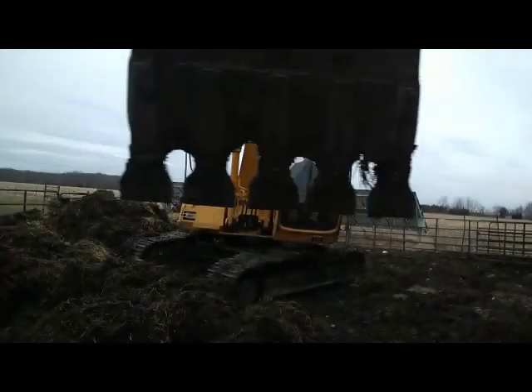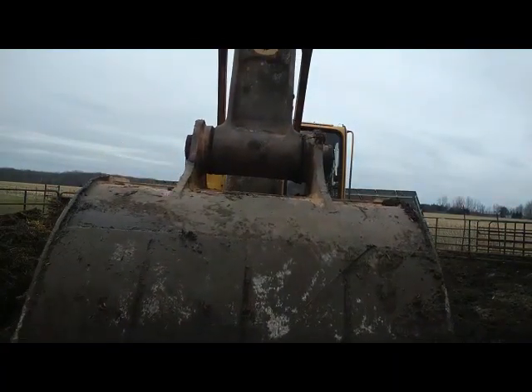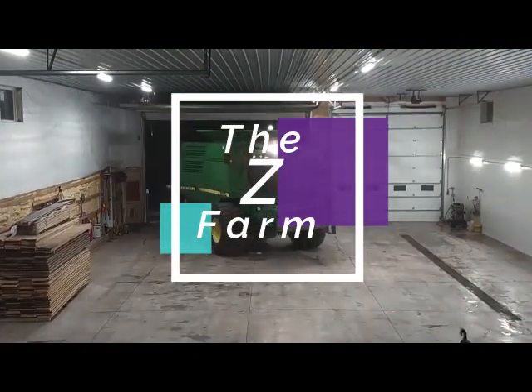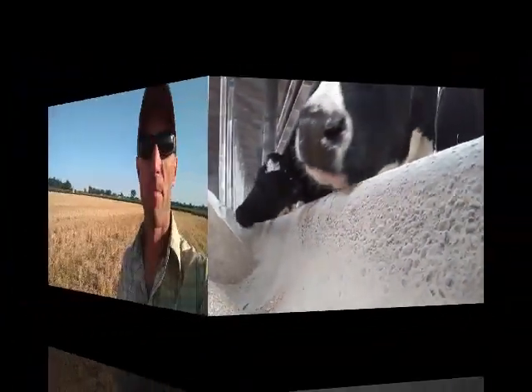Well, that didn't go as planned. I'm out this evening walking some wheat stubble. It's been about five weeks since we cut the wheat off of here. About two weeks after the wheat was done, I came out and planted a cover crop.